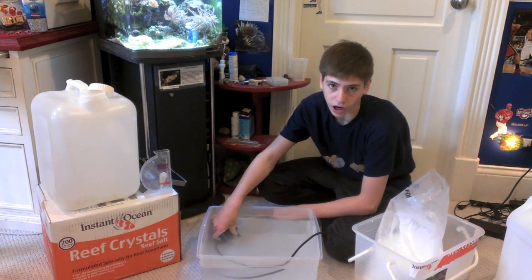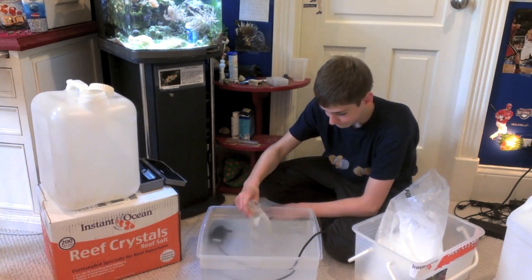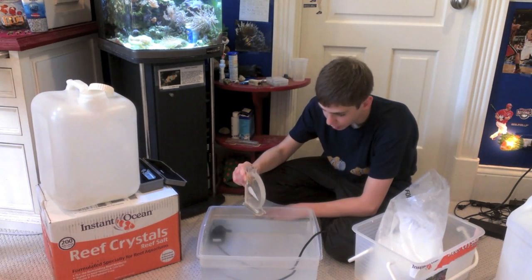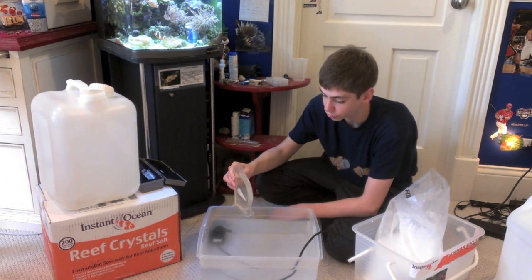The main thing is to use RODI water. It doesn't really matter the type of salt, but also check your parameters. I'm reading at 1.020, so I'll leave this for a couple hours and then it'll be good to go.